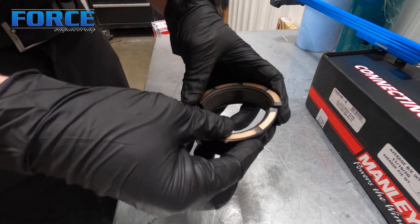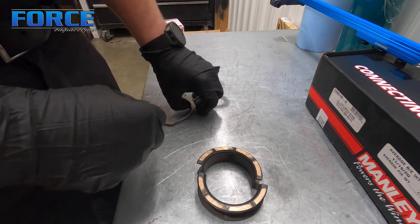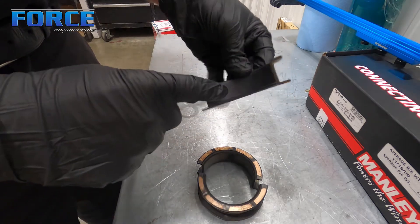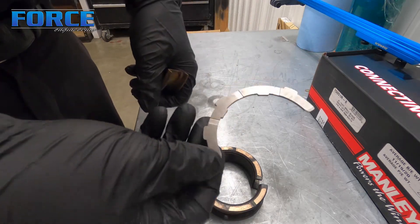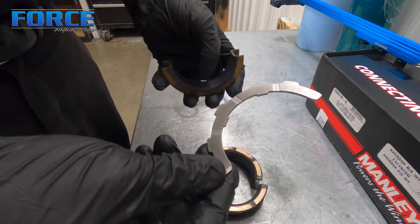In the later generations of stuff like the Coyote and multiple different import versions, you have half the thrust as your standard style where the thrust surface is attached to the bearing surface here. And then on the other side you have this floating thrust surface — this will just lay in the block.